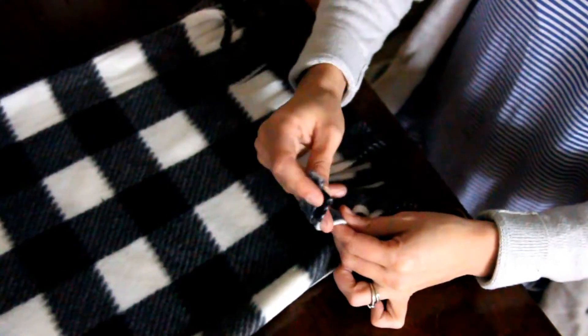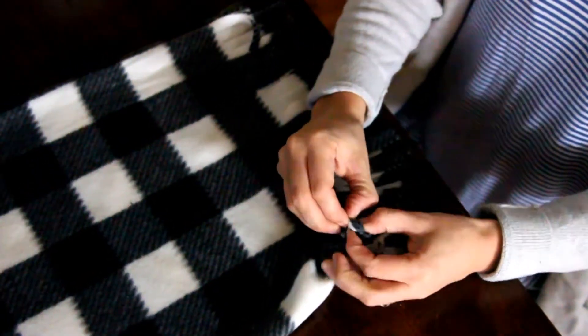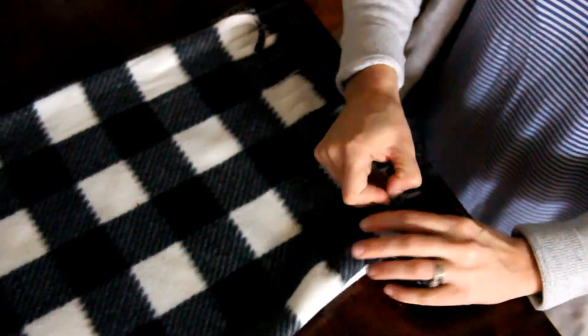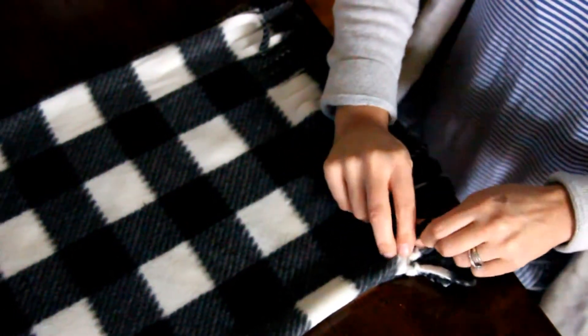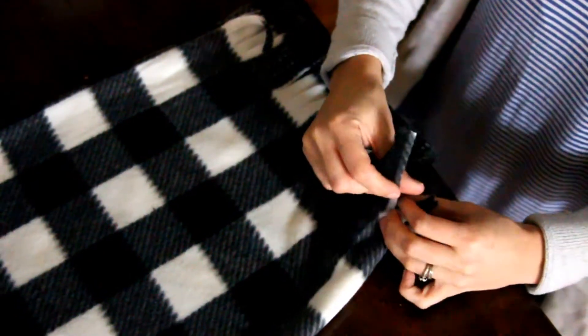I flip my pillowcase inside out and I'm taking the two knots that are right next to each other and I'm wrapping them over my finger and pulling it through. And that's going to create more of a traditional tassel. You could just do a regular knot, but I think it looks very different and I feel like this knot is a little bit more professional looking.